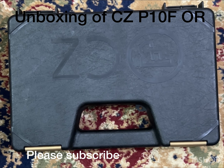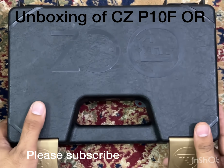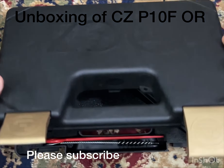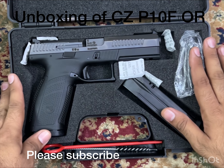After the successful reviews of CZ P10C — the P10C was first in the international market and was very popular — after that there was a full-size range pistol. This is sometimes called the Shadow 2 range. So this is used for range, and you can carry it too. It's a CZ P10F.